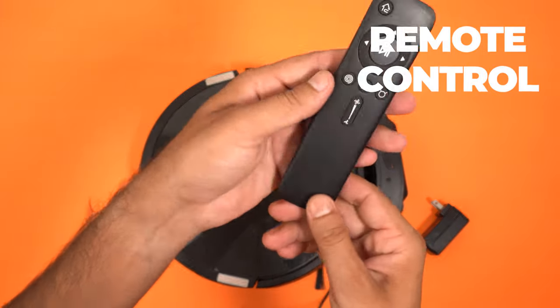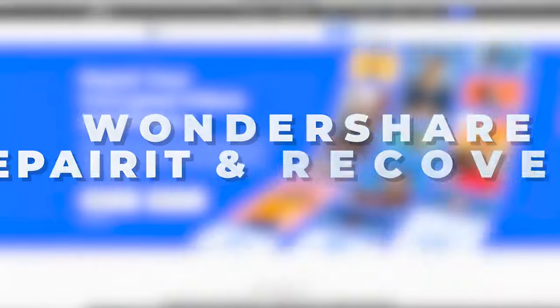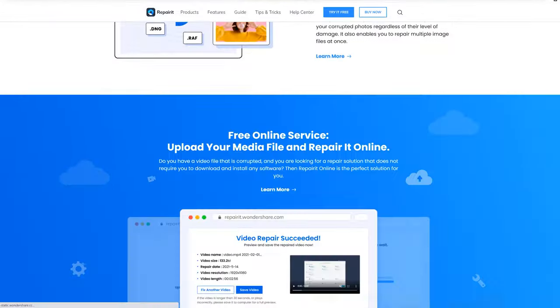This comes with a charging dock, remote control, a filter and an AC power adapter.